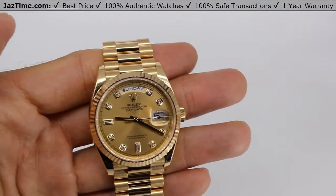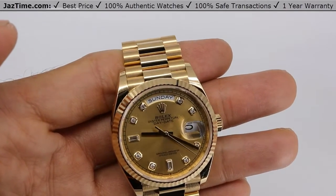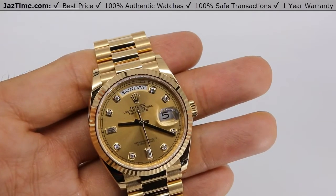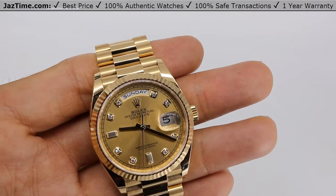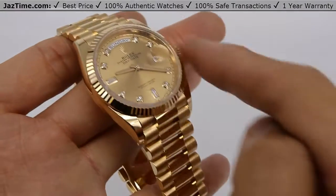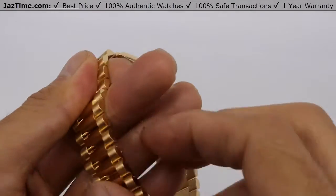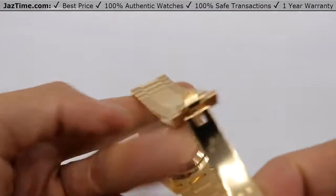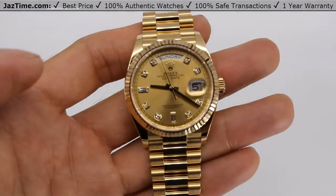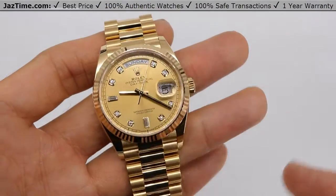This watch is 36 millimeters — that's why it's called the Day-Date 36. They also make the Day-Date 40, which is 40 millimeters. So both a man or a woman who likes larger watches could wear this watch. It has an oyster case, meaning the case that houses the movement is made of 18-carat yellow gold. It's a monoblock middle case with a screw-down case back and winding crown — they take one gigantic piece of gold and make the case as one piece. It's 18-carat yellow gold throughout.